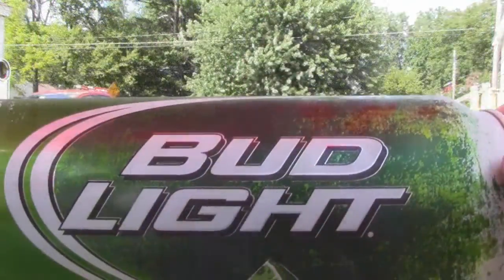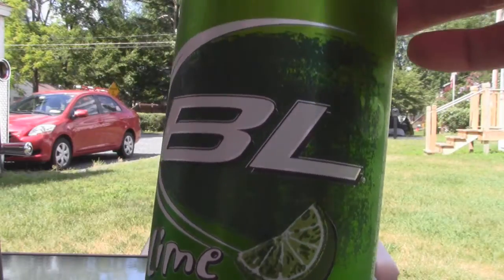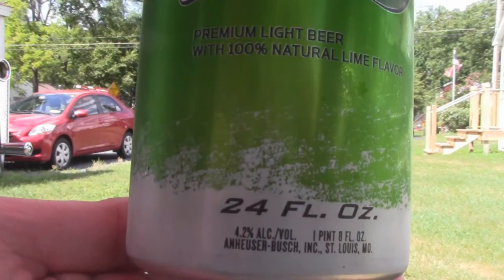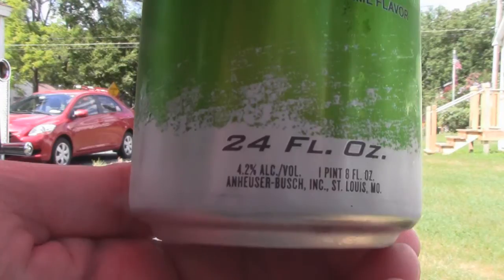What's up guys, welcome to another episode of Chad's Beer Reviews. The first time in a long time I'm deliberately reviewing a trash macro beer. This is the infamous Bud Light Lime, or BL Lime as it says in the back — premium light beer with 100% natural lime flavor, 24-ounce can, 4.2% ABV, made by Anheuser-Busch in St. Louis, Missouri.